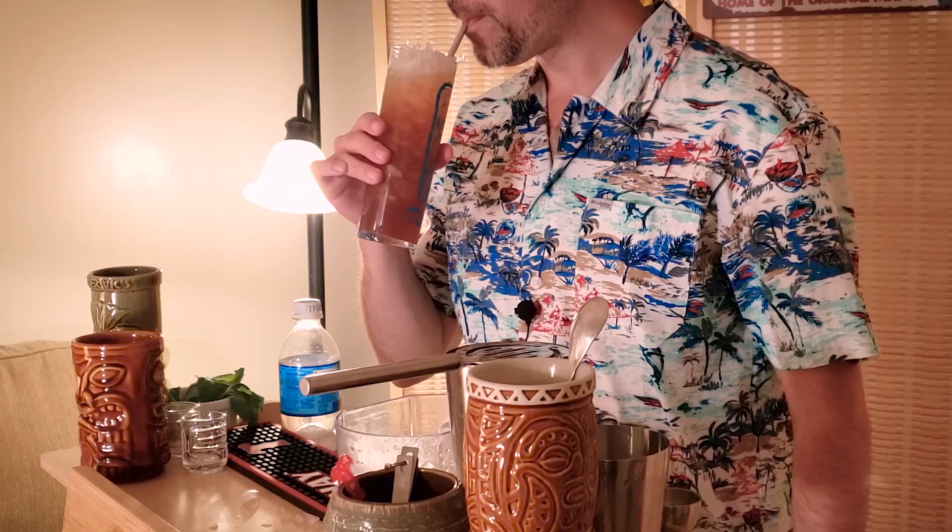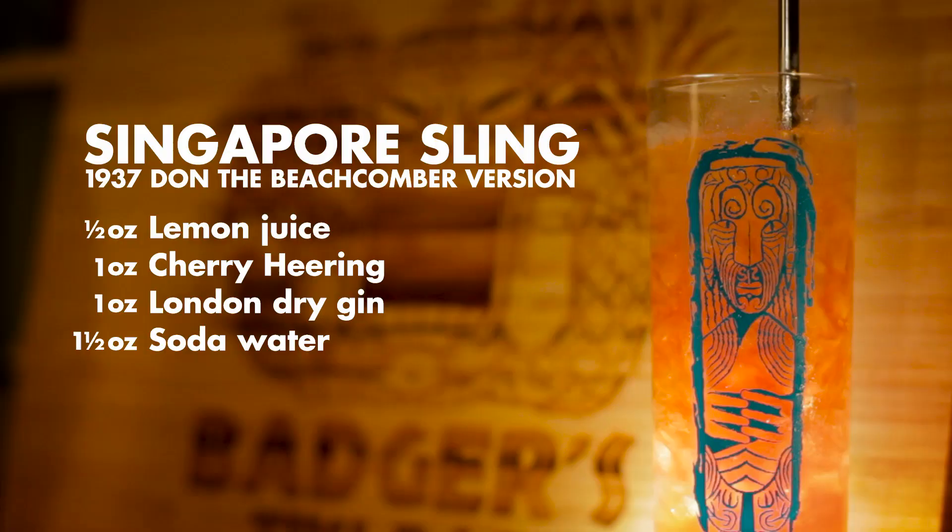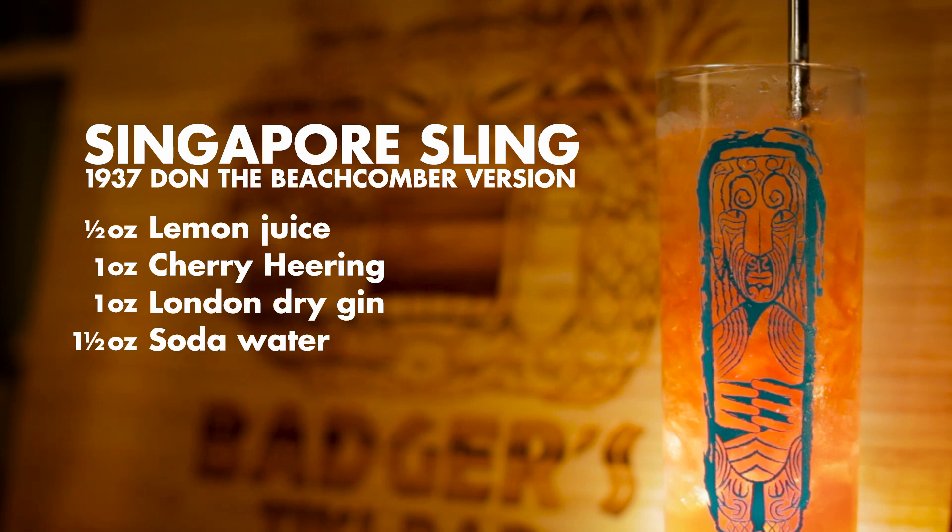Interesting. It really tastes like an old classic cocktail where the minimalist ingredients really bring out each individual flavor. Nice. Although it's not what you would find in most cocktail bars today, the 1930s version of the Singapore Sling is a simple and effective use of Cherry Heering without the need for a ton of ingredients.